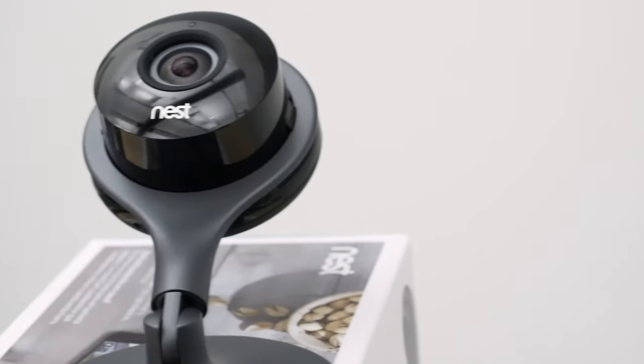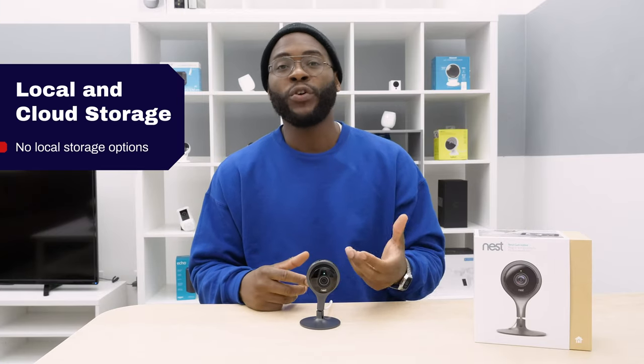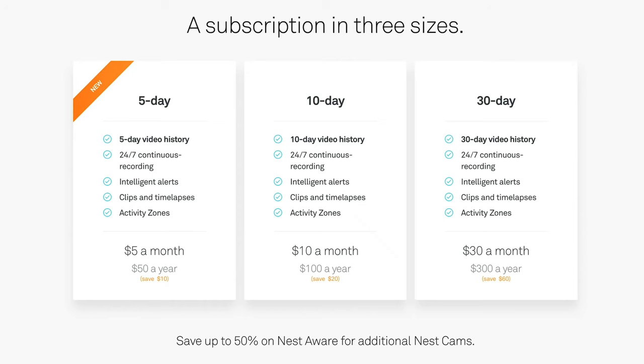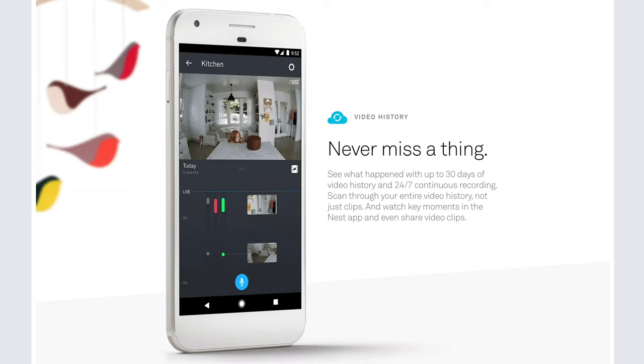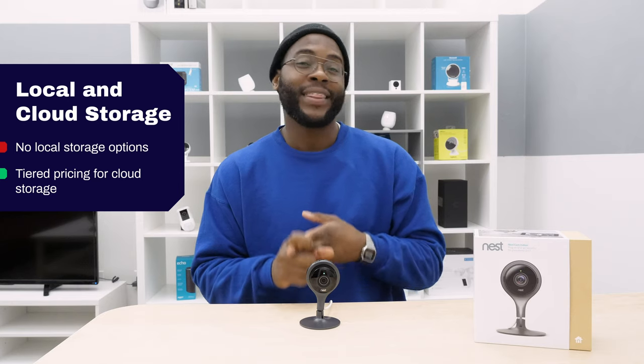Security Baron thinks a necessary feature for all cameras is local and cloud storage. Here the Nest does not have any local storage options — you can only use the cloud. There are tiers depending on whether or not you subscribe to Nest Aware. If you want continuous live streaming and video clips stored for about a month, you need Nest Aware. Overall, we give it half marks for having a pretty robust cloud storage system, but definitely lacking in terms of having no local storage.